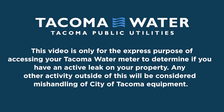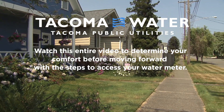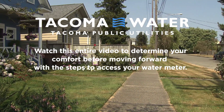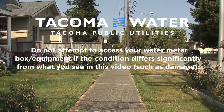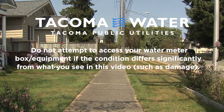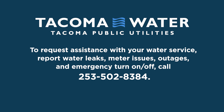This video is only for the express purpose of accessing your Tacoma water meter to determine if you have an active leak on your property. Any other activity outside of this will be considered mishandling of City of Tacoma equipment. Watch this entire video to determine your comfort before moving forward. Do not attempt to access your water meter box equipment if the condition differs significantly from what you see in this video. To request assistance, call 253-502-8384.